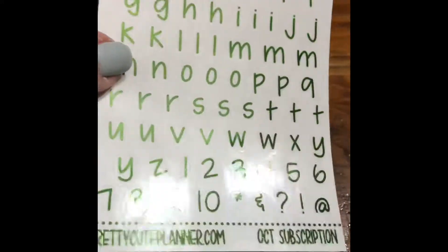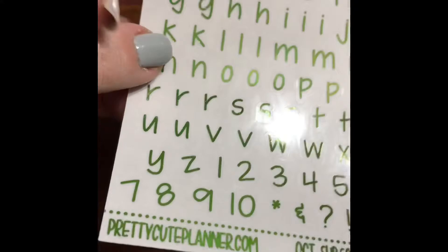And then you have — whoa, that's pretty — you have all these little ABCs, one-two-threes. And if y'all give me some ideas what to do with this sheet, I'm lost!